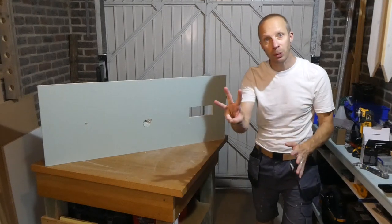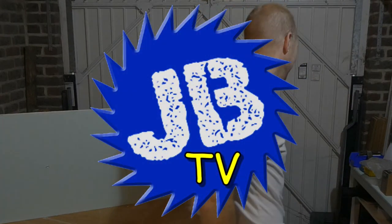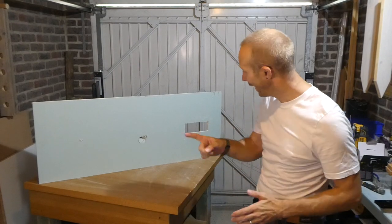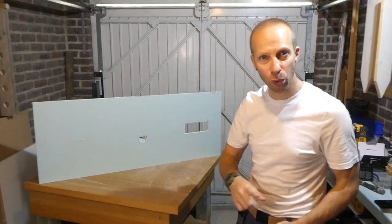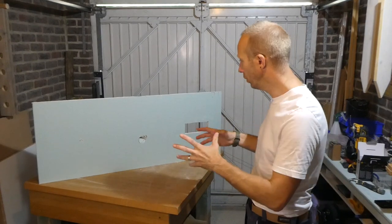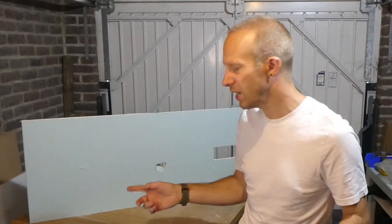In this video I'm going to show you three ways to effectively fill a hole in plasterboard. Welcome to JBTV. It's your man JB here and I've got this piece of plasterboard with three different holes in it and I'm going to show you three different ways to tackle filling those holes. It doesn't really matter the kind of holes I've got here because the approach I'm going to use on each is slightly different, but you can change it and use it for whatever kind of hole you've got.